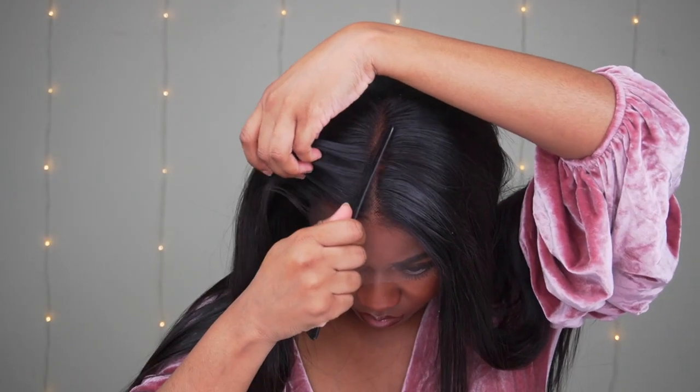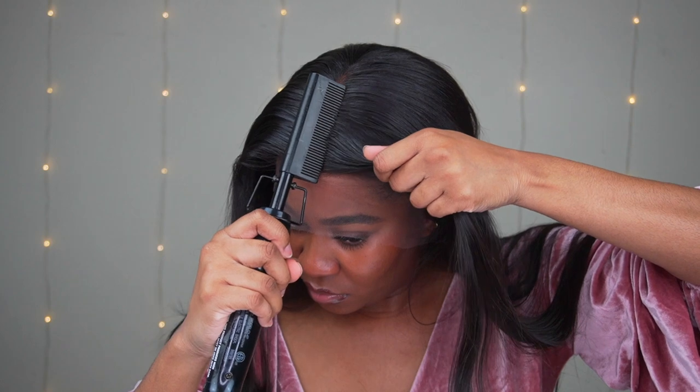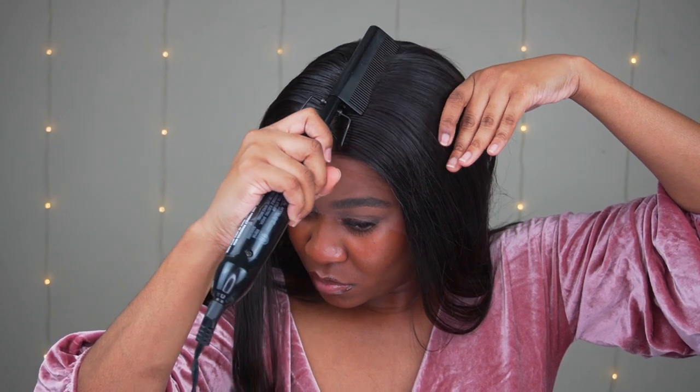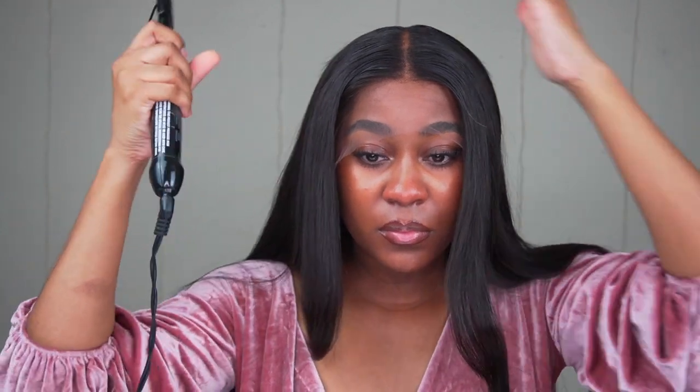Comb that out — that's going to help distribute the wax stick all over the hair because I want it to really hold down any flyaways that may pop up. And I'm going to use my hot comb. I got this hot comb from Amazon, so you guys can check out Amazon or anywhere you choose. I do recommend getting a hot comb — this is going to change your wig game, especially if you're going for a sleek look. Make sure you invest in a hot comb.